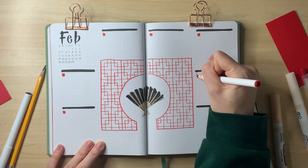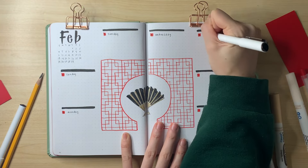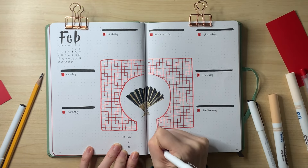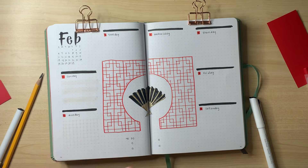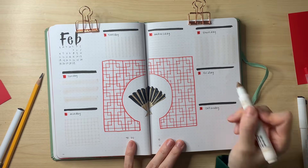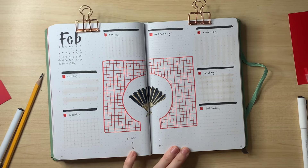I'm really happy with the strong black colors in the fan, and adding red and gold headers for the days looks really cool. I didn't do any fancy calligraphy fonts this month, which is unlike me, but I felt the heavy brush stroke font I was using for 'February' in the corner made a simple font for the days of the week feel like enough.